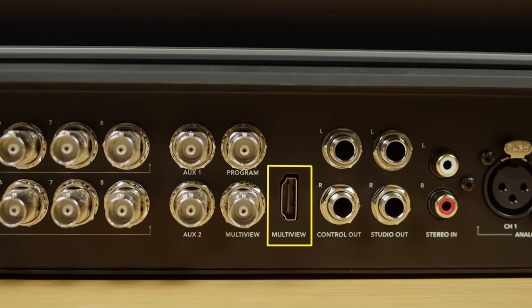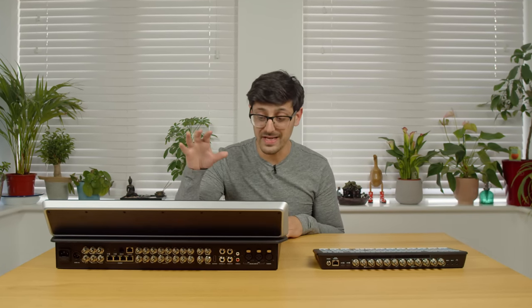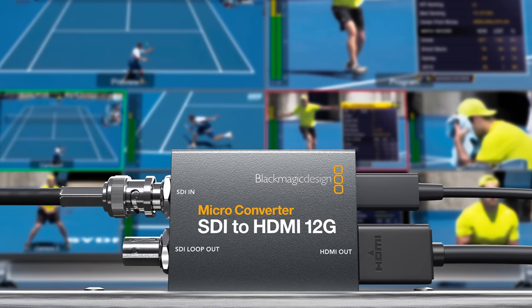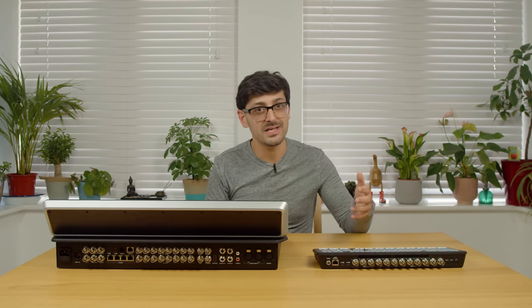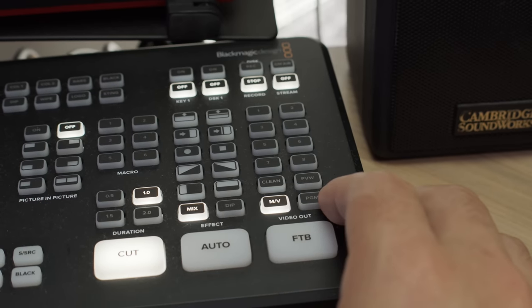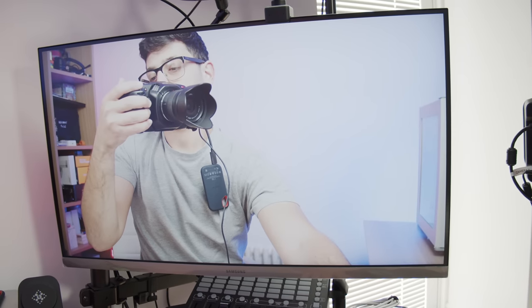One really great thing the ATEM TVS has that the SDI doesn't is a dedicated HDMI output on the back for multi-view. As most TVs and monitors are HDMI-based rather than SDI, it's really convenient having HDMI built in, saving you from needing an external converter. My one request would be to make this HDMI output an AUX output rather than just a dedicated multi-view output, because I miss being able to switch between multi-view, a camera input, or program output full screen to check focus.